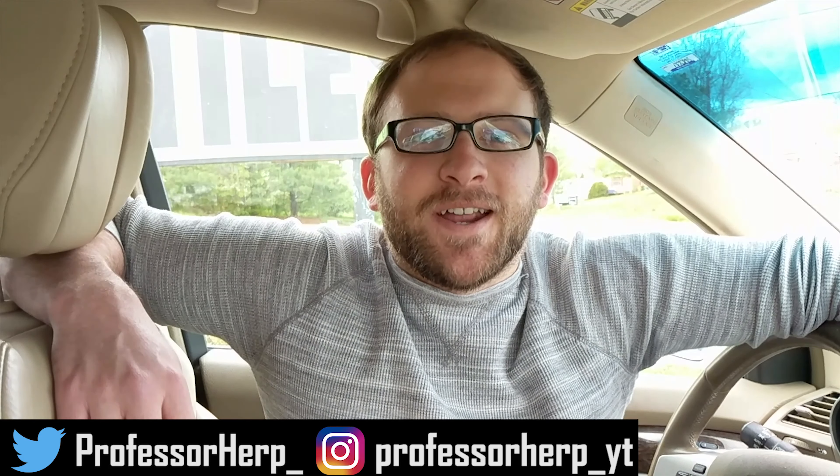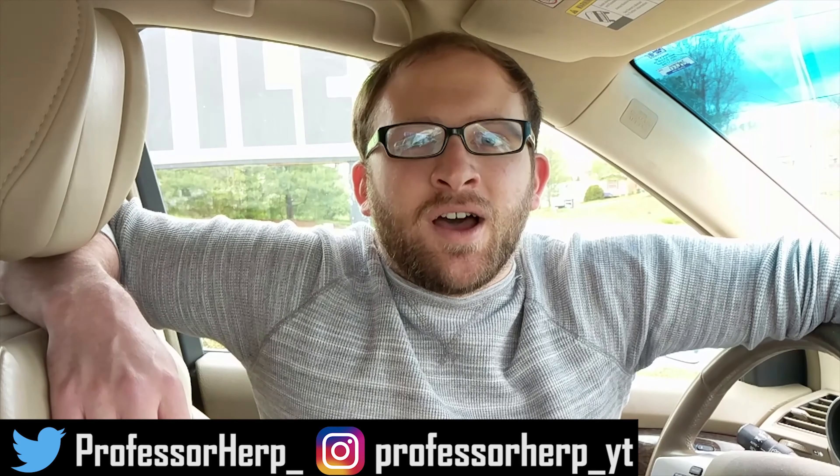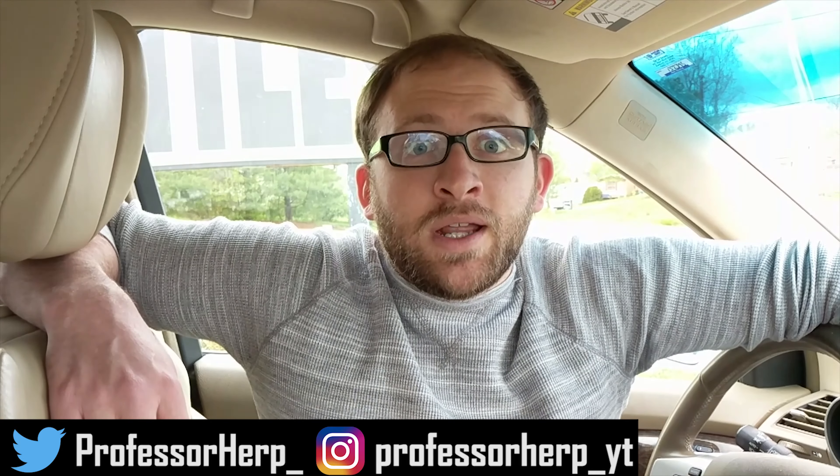Hey guys, we're doing another vlog today, getting one in over the weekend to give you guys some more content. We're gonna be going to the vet on Monday with Del and Mac, so stay tuned for that — we'll talk about egg-related issues and stuff like that. But today we are getting Frappuccino my tegu his first fuzzy. He is ready to upgrade from pinkies; he's growing very big, so I'm excited to see how he responds to this since he loves his pinkies.